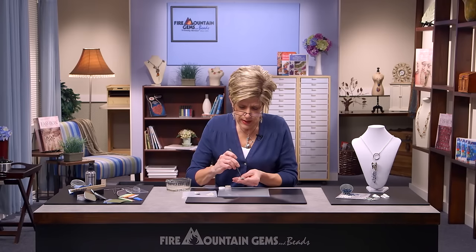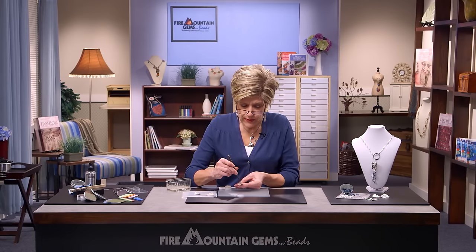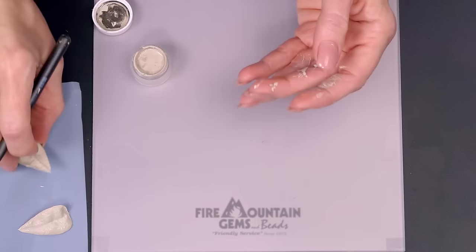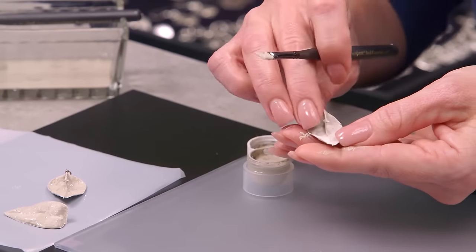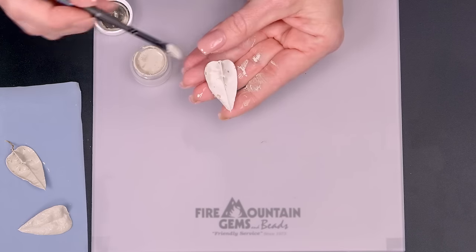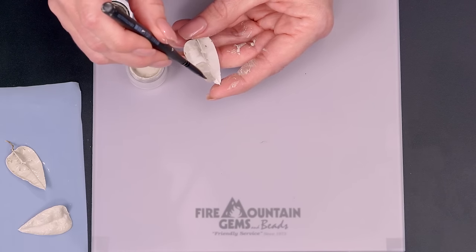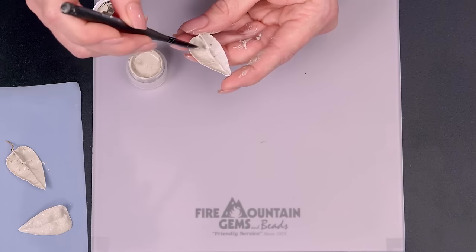The drying time varies depending on the humidity in your room and whether you're working in winter or summer — that in itself changes things. I do not force the drying; I find these prefer to air dry and they don't take too long, but it really depends on the humidity in your area. Now I have both sides coated on this leaf and you can see where the paste pulled away — the next coat will cover that.